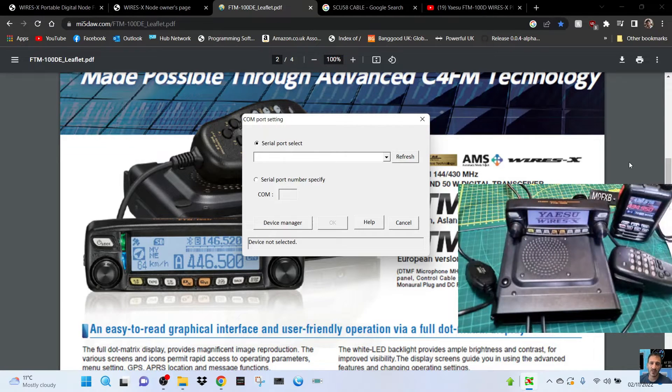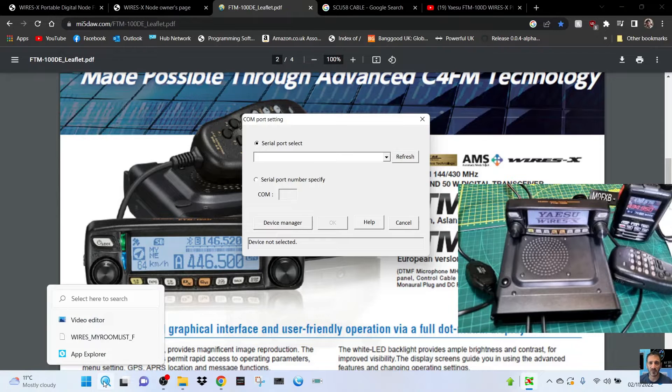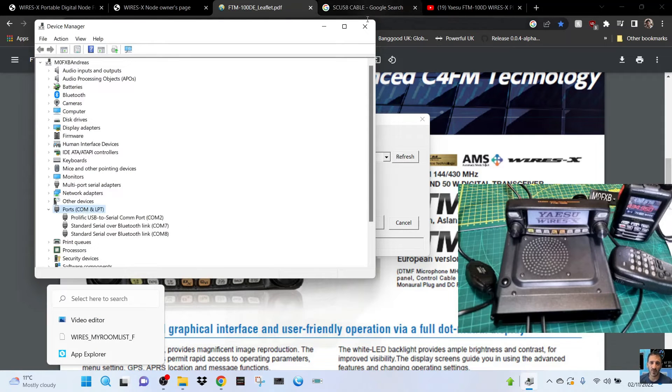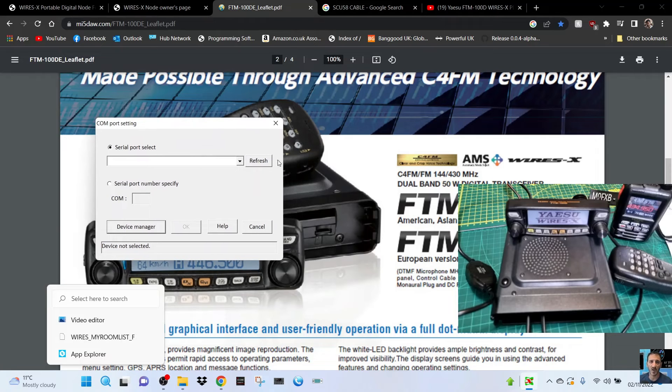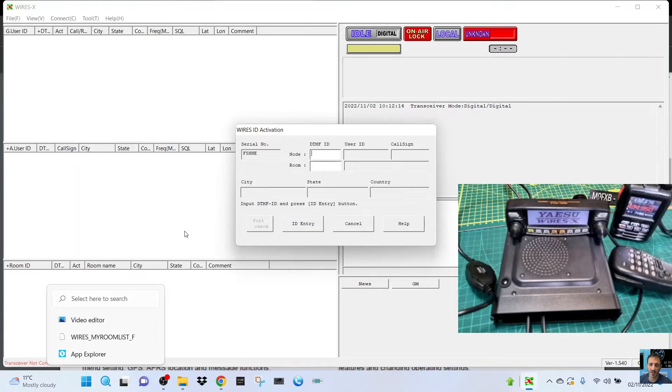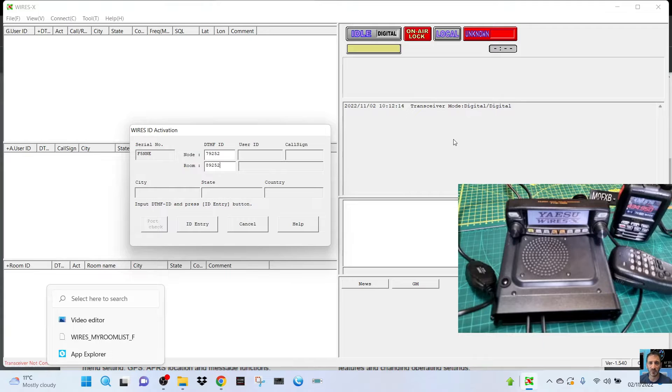Your radio will say Wires-X. With your cable plugged into your laptop, right-click device manager and find the COM port — in this case COM2. Go to COM2 and click OK. The software will first ask you for the numbers Yaesu sent you. Put in the lower number first — mine is 79252 — and then the other one is 8 followed by 9252. One is a node number, one is a room number. If you haven't got the HRI-200 box, you don't get your own room. Click ID entry.